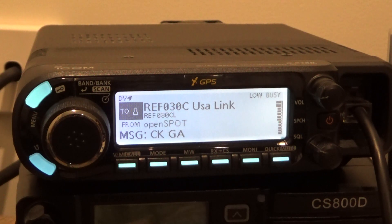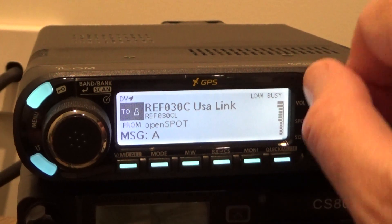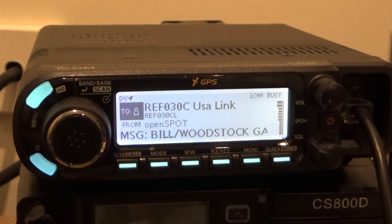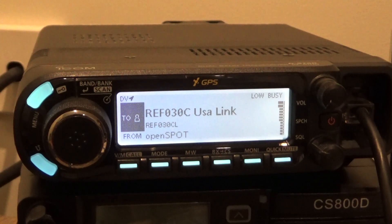Hi guys, Glenn VK4NGA. I just want to show you how to use the YOURCALL memory on your D-STAR radio. This is an ICOM ID4100, but the same really applies for the ID5100, the ID51, and even the earlier models. So let's have a look.